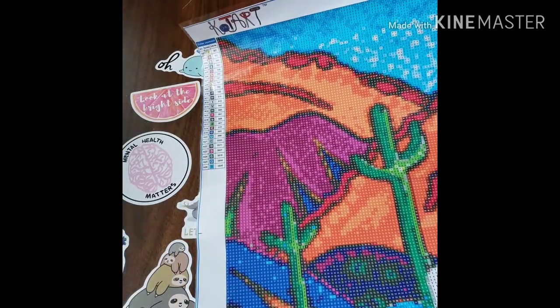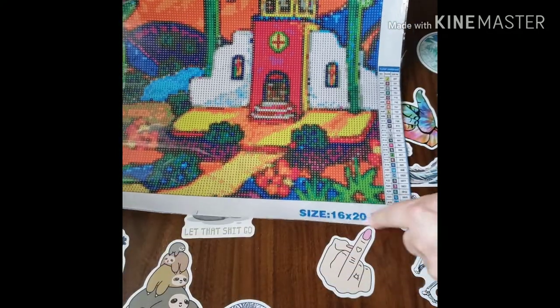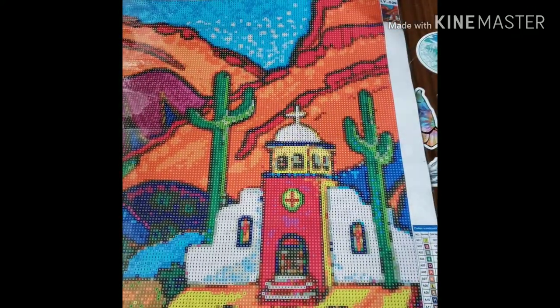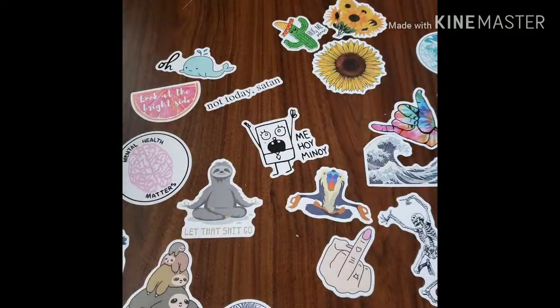We do have the color list on the left and right side, which is awesome. It tells you the size in inches right here — 16 by 20 inches — and it has a picture in the corner. That is today's unboxing. Now let's turn this over and I'm going to give you a sneak peek at what I'm working on. I wanted to make cover minders, needle minders, cover minders — whatever you want to call them.